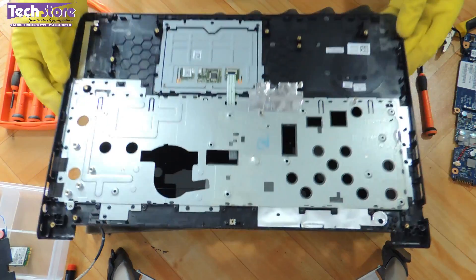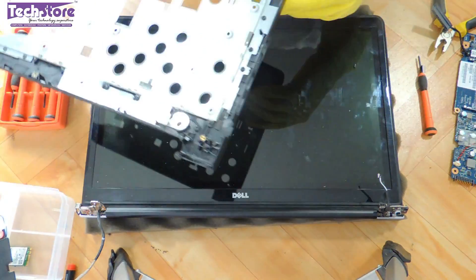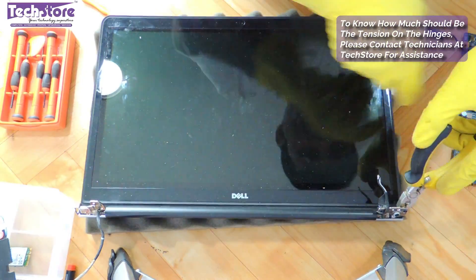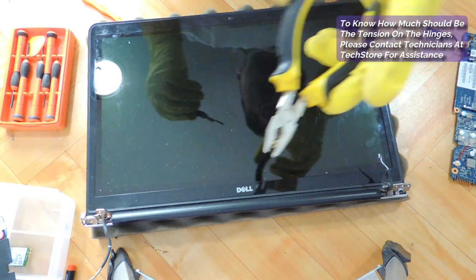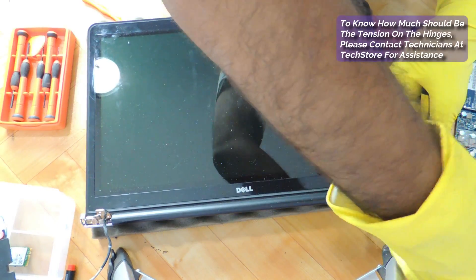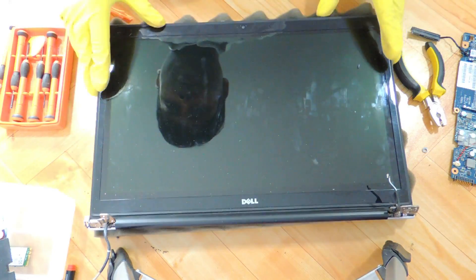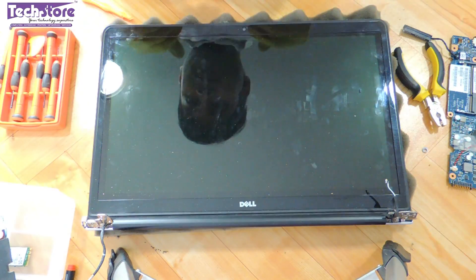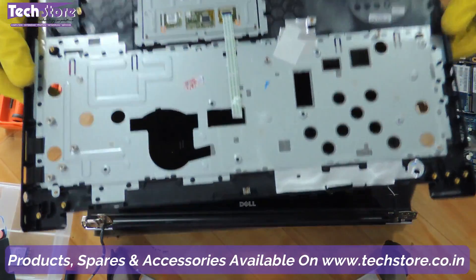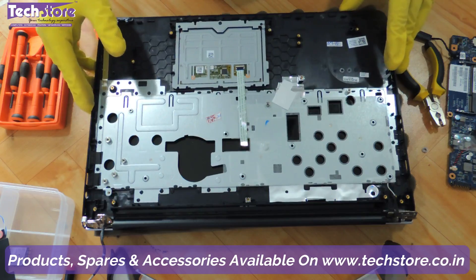We have the touchpad in hand now and we can take another touchpad of a similar kind and replace it. Before that we need to remove the screws attached here. This is the problem with most laptop hinges — this thing gets broken and it's a very pathetic issue. All the screws are through. We need to take another touchpad and fit it. We have a brand new touchpad available on our website techstore.co.in and then you need to entirely reassemble the laptop. From here on I will be doing a fast forward.